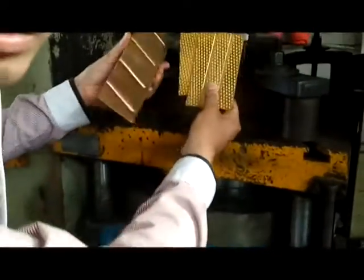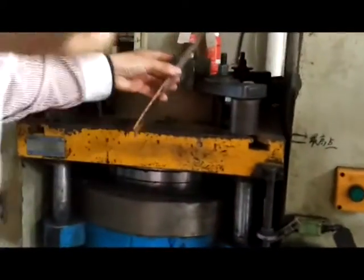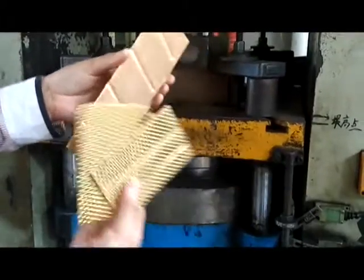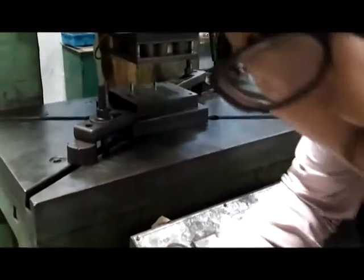This machine is for pressing the groove. This is the groove. There are some kinds of grooves we make. We use the mold to make sure that all the grooves are made according to the drawing. This is the mold.